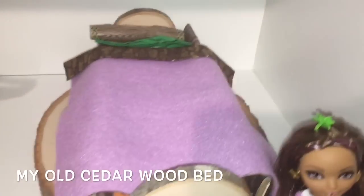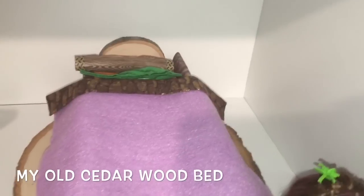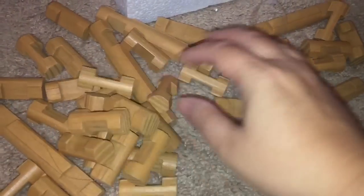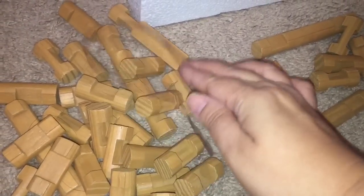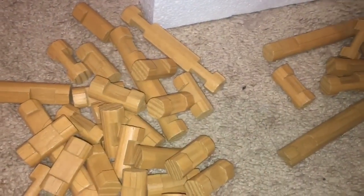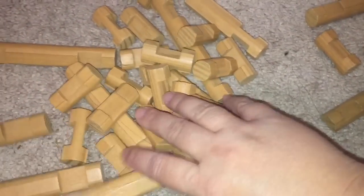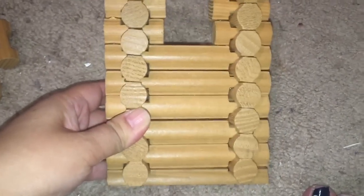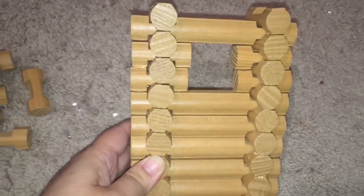Let me show you, as a reminder, what her previous bed looked like. At the time I made it I did like it, but now it strikes me and my daughter as being a little plain. To make the bed I actually used my daughter's Lincoln logs — she never plays with these and yet she's mad that I'm using them!